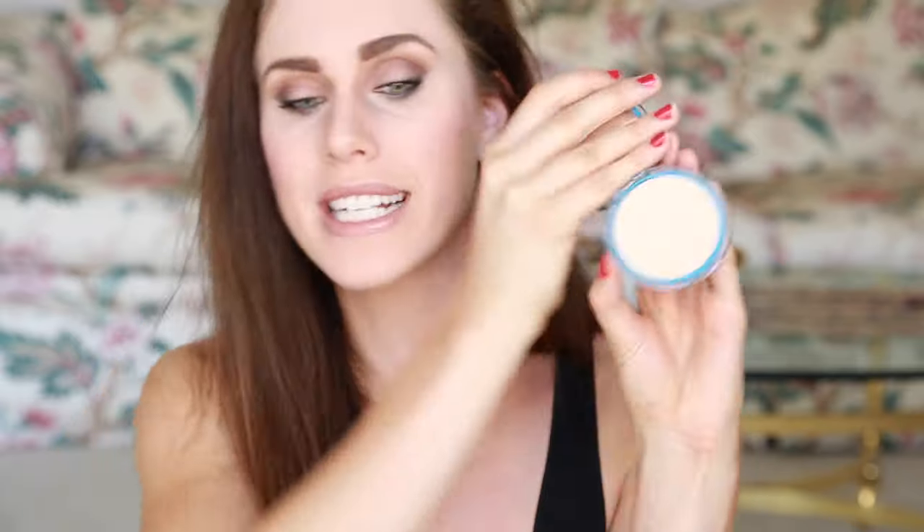This is the CoverGirl Clean Matte Powder. It retails from $5.99 to $7.99, and this one also has six different shades. They say that this powder makes pores less visible, it allows skin to breathe, and it does not accentuate dryness. I notice when I use some powders that are supposed to be mattifying, they can almost dry out my skin a little bit — this one does not do that, although it does keep the oil at bay. So I applied that to my T-zone today. If you have normal skin, they have a different line for you. This is the oily line.